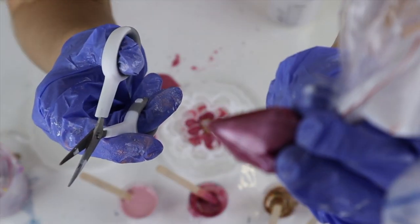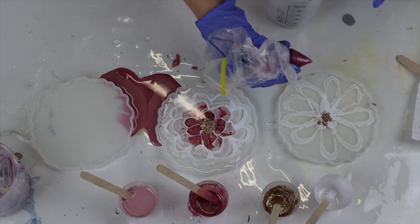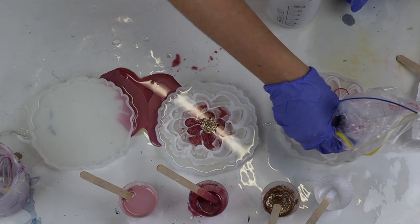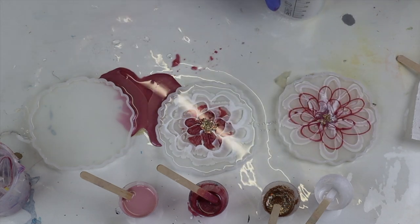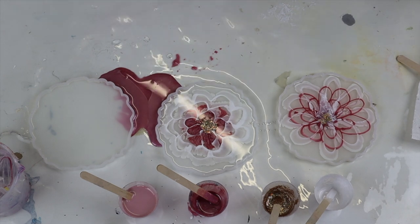I put the rest of my pink into another piping bag and tried to cut as little off as possible this time. Now I'm going over my white petals and doing them slightly smaller on the inside of this flower. It was a lot easier without such a big hole, but this is still a very hard technique if you don't have piping skills. I'm not a cake decorator, so I found this a little harder — but the more I've practiced, the easier it's become.